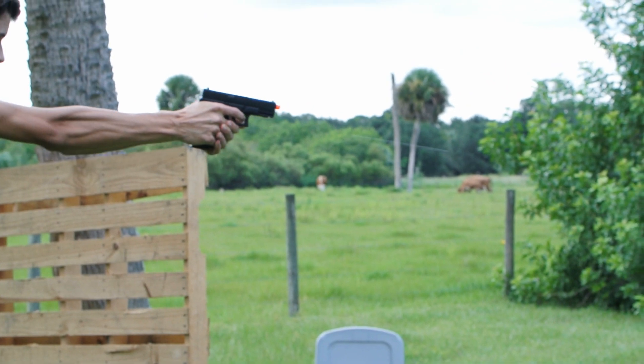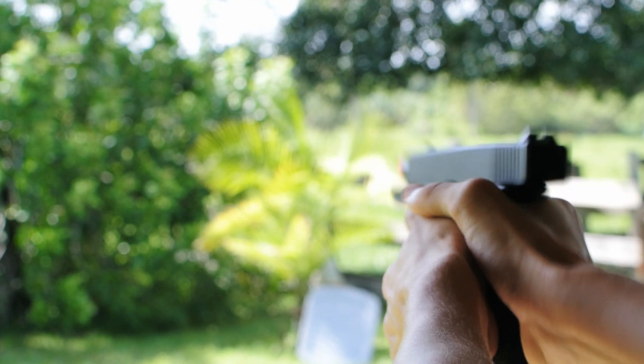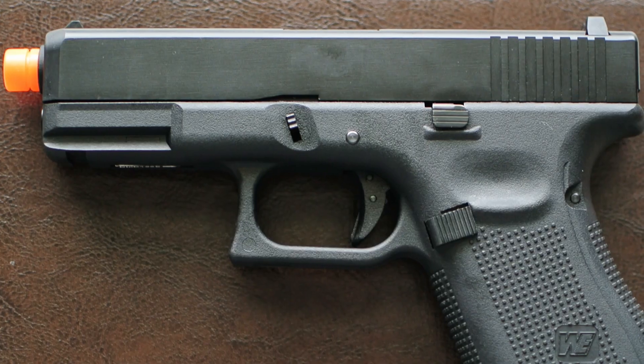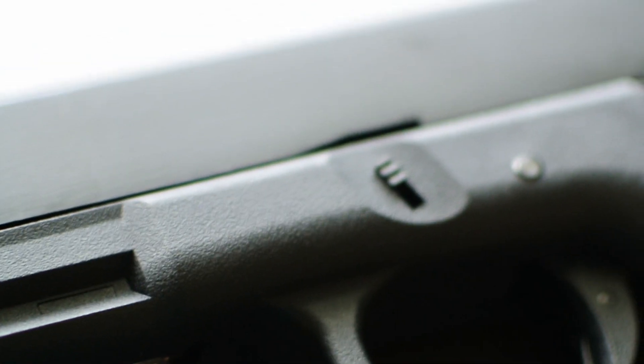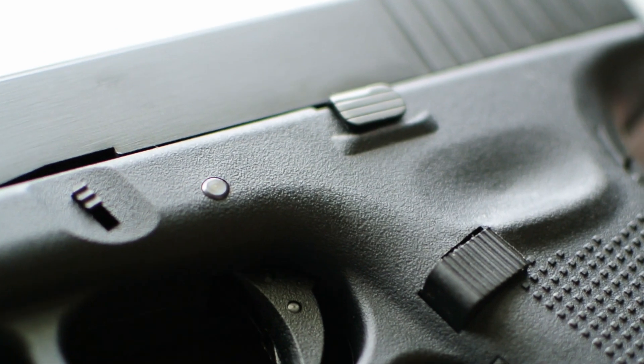At the end of the day, does it matter which Gen you get? Gen 3 or Gen 5, it's going to shoot very similarly. The only differences are going to be ergonomics, so it is entirely up to you. Which one feels better in your hand? I would just recommend, if you can, go into a shop and feel them out for yourself, see which one you like better, and know that shooting is going to be very similar on both of them.